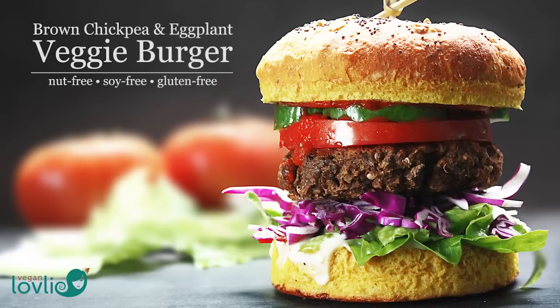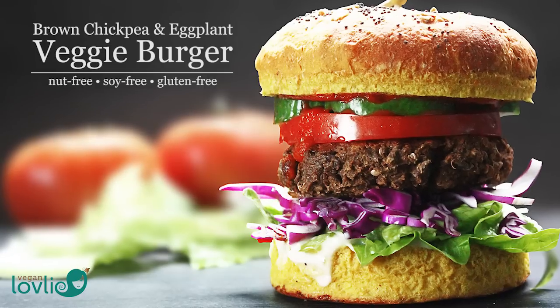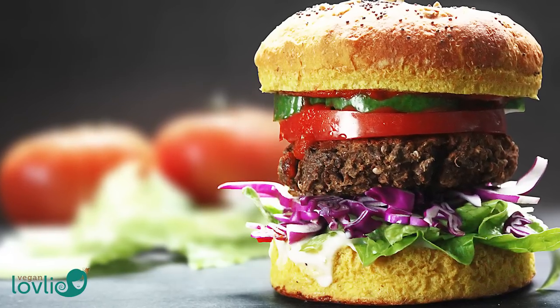Hi guys, today we are making a tasty veggie burger that is moist and holds together well — not crumbly or dry.